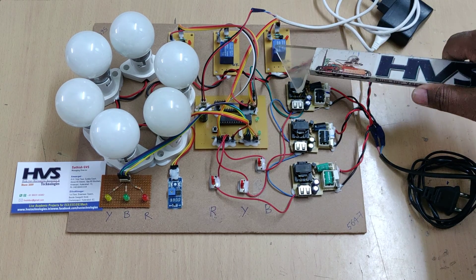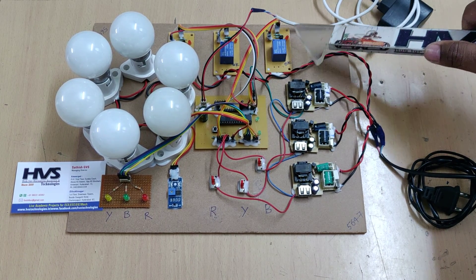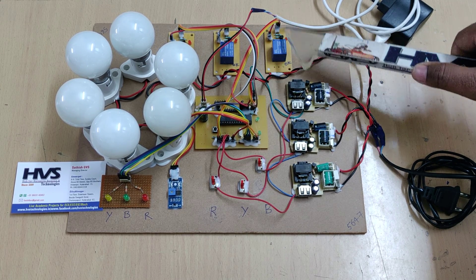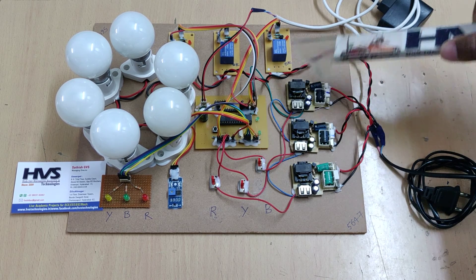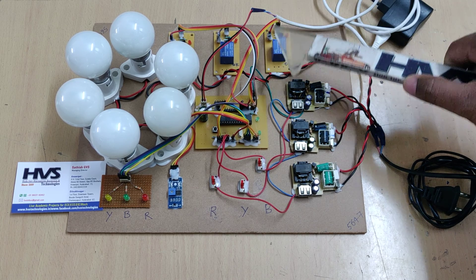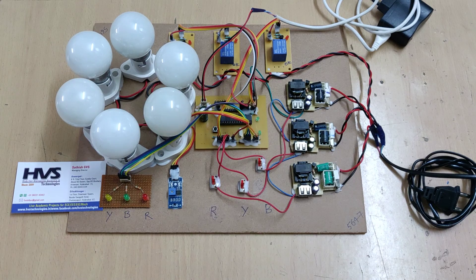Each relay board consists of a transistor and an LED indication. The LED shows the status of the relay, and the transistor is used for switching the relay. The switching sequence is: the microcontroller switches on the transistor, the transistor switches on the electromagnetic relay, and the electromagnetic relay allows the particular phase through to the bulbs.